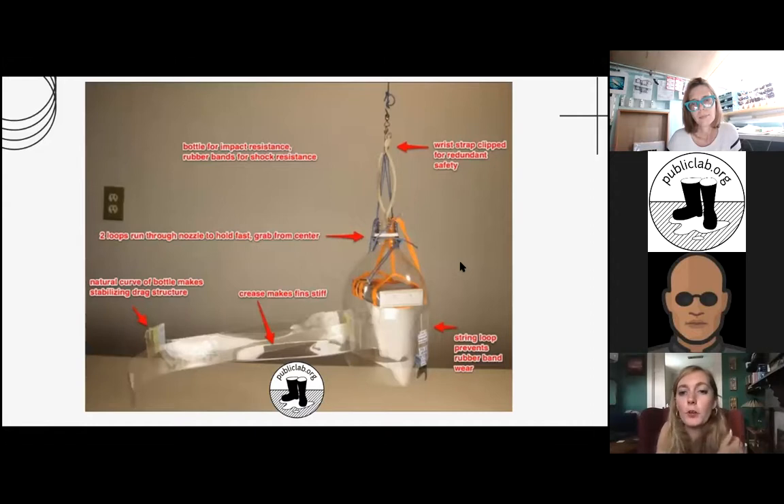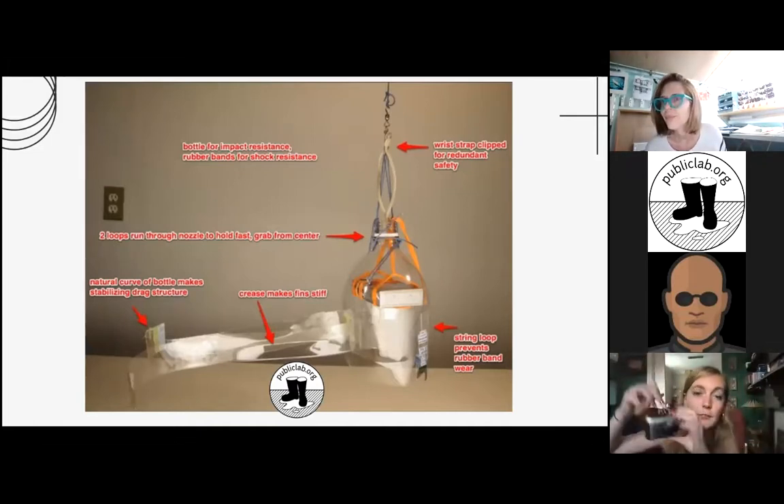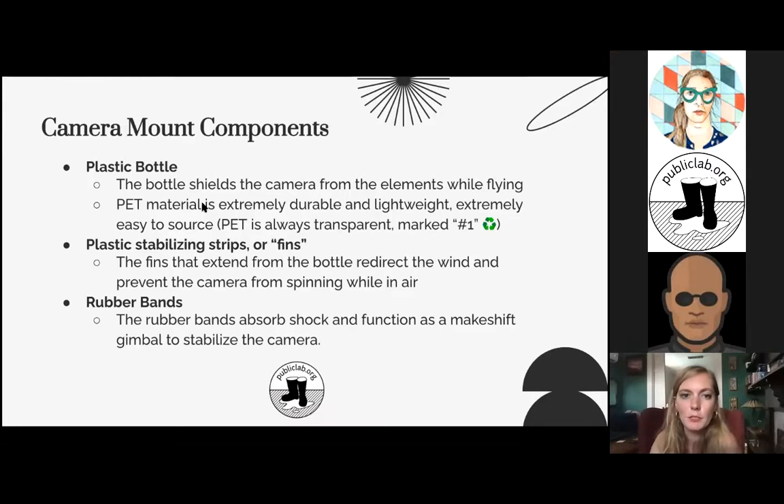This is a basic overview of the camera rig — this is a much more intricate version of it. For example, the one I use with the park service was literally just string that I taped to the camera. The rubber bands and the full setup create a lot more stability and protection for your camera while it's out in the air. The main components of the camera mount are the plastic bottle, which shields the camera from the elements while you're flying, and it needs to be PET material — translucent soda bottles, juice bottles — marked number one on recycling, always transparent.